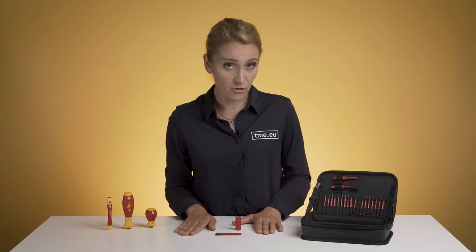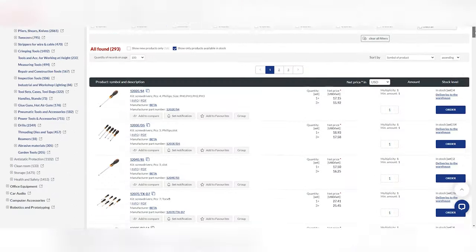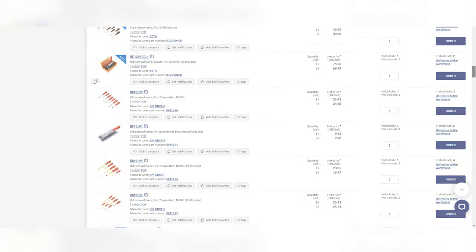For more information, go to TME.EU. In TME, you can browse through hundreds of similar products or find new ones from an endless and constantly updated catalog. TME — you need it, we have it.